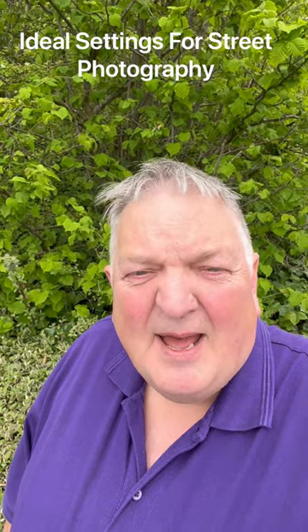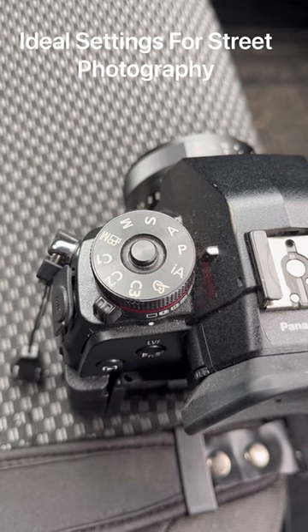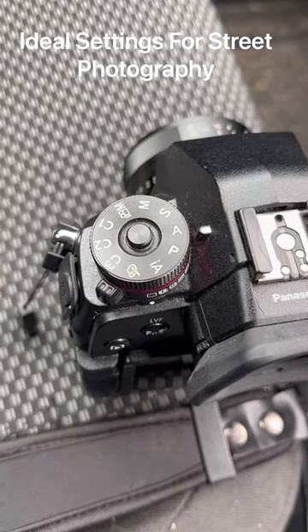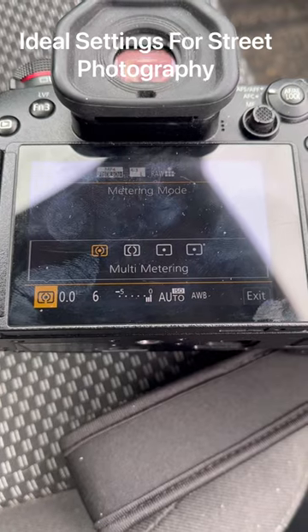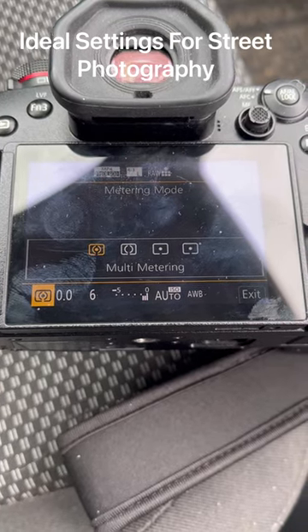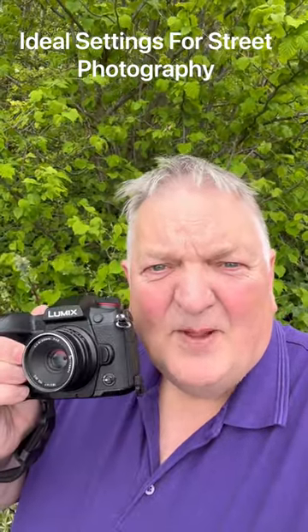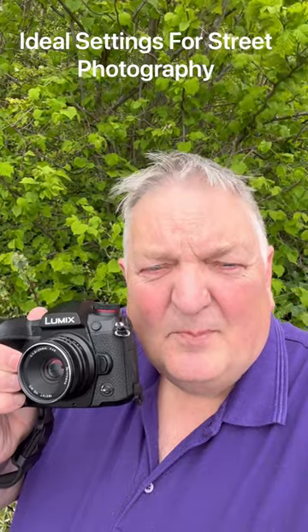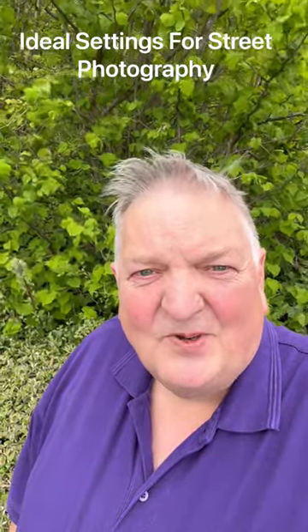What you also want to do is set your mode to program mode, or maybe aperture priority — that's going to make sure that your exposure is right. Set your metering to multi-mode metering so it gives a good cross representation of anything that's there. What that's going to do is make sure that whenever you put the camera up to your face, you're going to have a photo which is sharp from about a meter to infinity. You're going to get a keeper almost every time, and it's going to make it much more effective when you're out doing street photography.